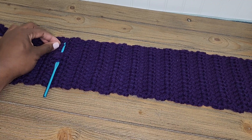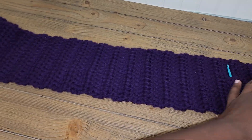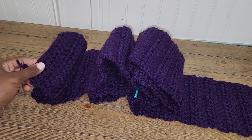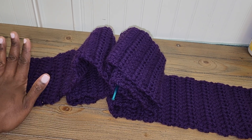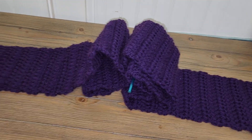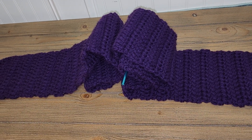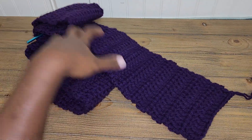I misspoke in part 1 — it is not 25 rows that you'll be doing. You'll have to do much more than that. For the scarf to be a good length around your neck, going down your chest to about your hip, I actually did 84 rows. Some of you done 24 or 25 rows and said this isn't long enough — just keep going with your rows until it's long enough. Some people are taller, some shorter, some have longer upper bodies, some shorter. 84 rows is what's suitable for my scarf.